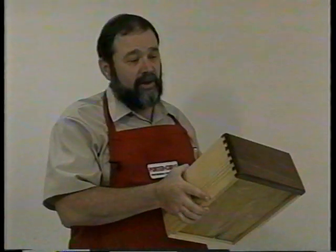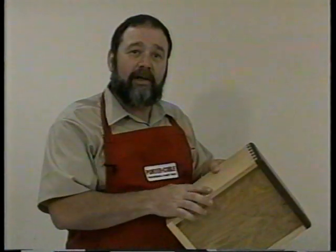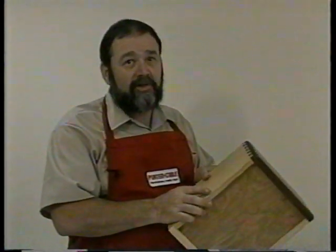If all the Omni jig did was cut half-inch half-blind dovetails better than any other jig on the market, I'd buy it. But the Omni jig does far more than that. With the addition of a few accessory templates, guide bushings, and router bits, you can really add a professional touch to your projects that you'll be proud of.